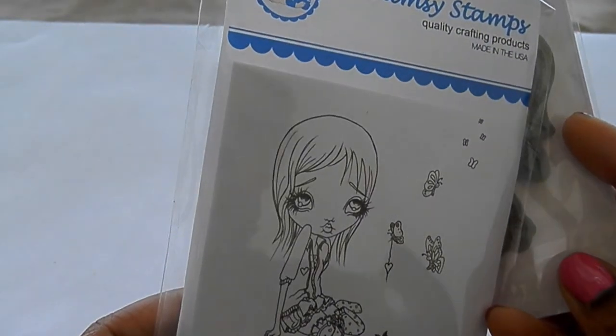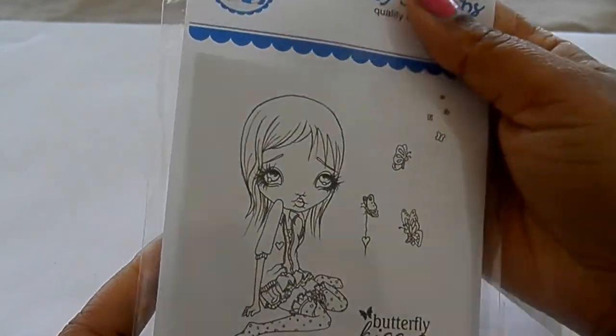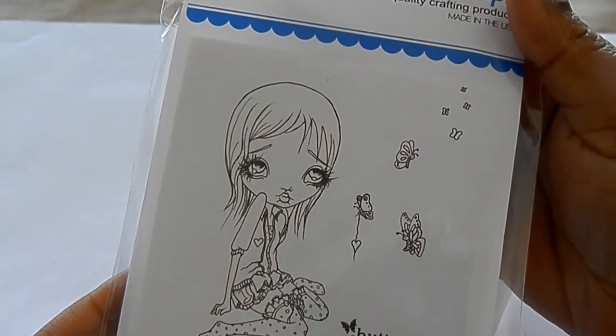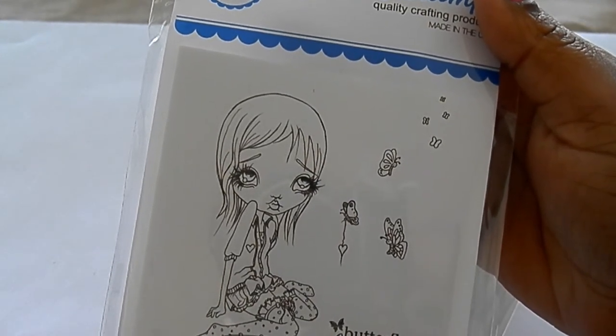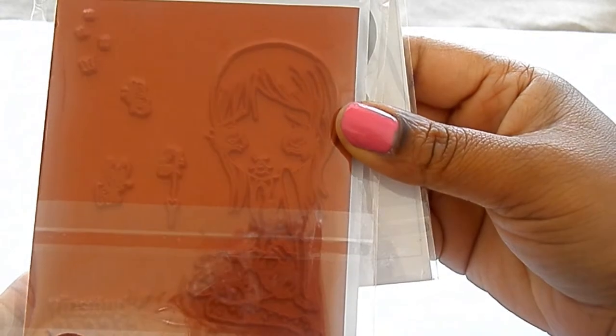And then I got this oddball art from Whimsy Stamps. This one is called Theodora and the Butterflies and she is really pretty. This is my third oddball stamp, so I'm going to have to get another one just to kind of complete the collection. She's a really nice size too.